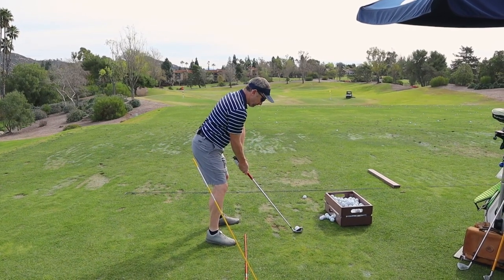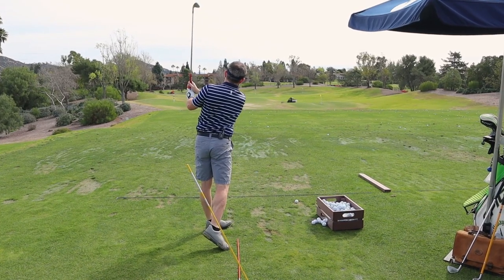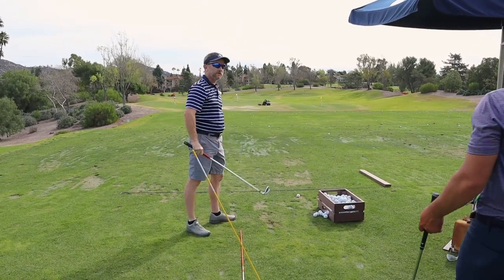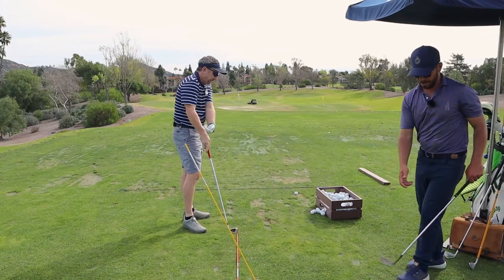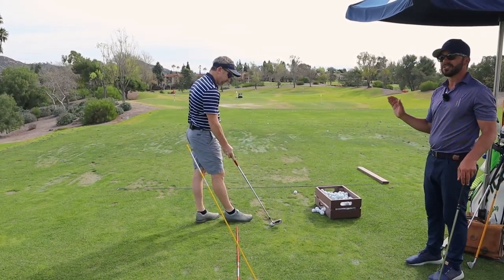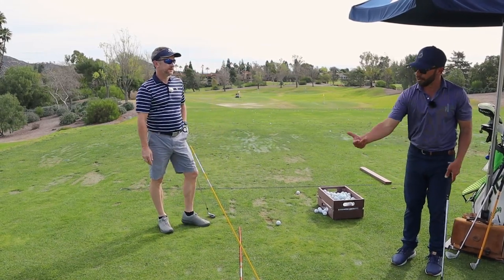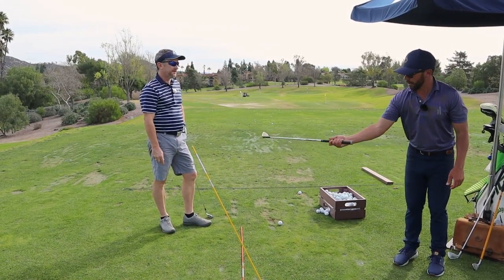He's doing fantastic. I would have said a little bit outward with the hands there — the hands went out and it stayed in alongside your body. Whenever you start seeing the cut, just know the hands went out and you're starting to kind of roll the club.